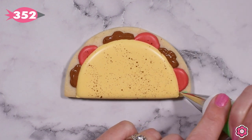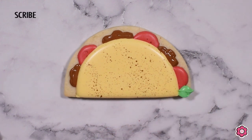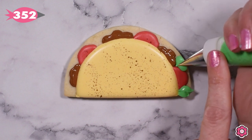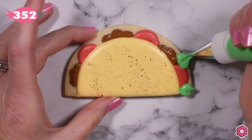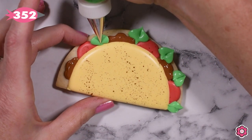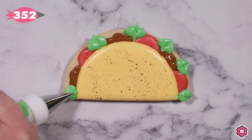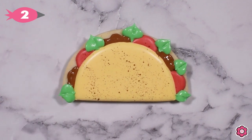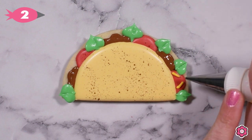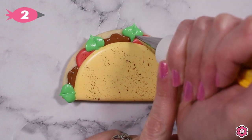Once we have the taco meat on there, I'm ready to add the lettuce. To make this have a super fun texture, I have tip number 352 on my leaf green icing bag. You just want to make sure that the icing consistency is a nice thick piping consistency so that those leaves hold their shape. You can find tip number 352 in the taco pizza latte cookie decorating kit.